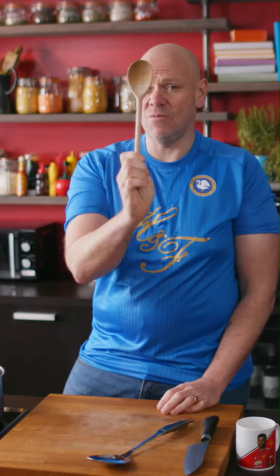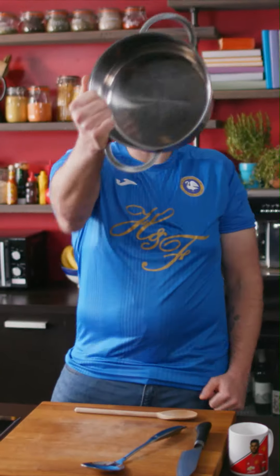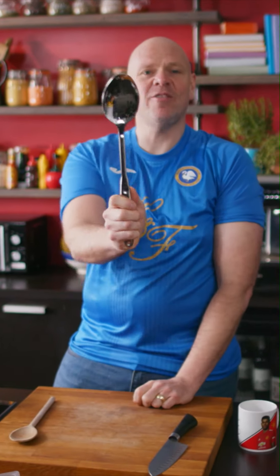Kit: you're gonna need a wooden spoon, a knife, a pan, a mug, and I have this spoon — but I don't know why. So we might use it, we might not. Who knows?